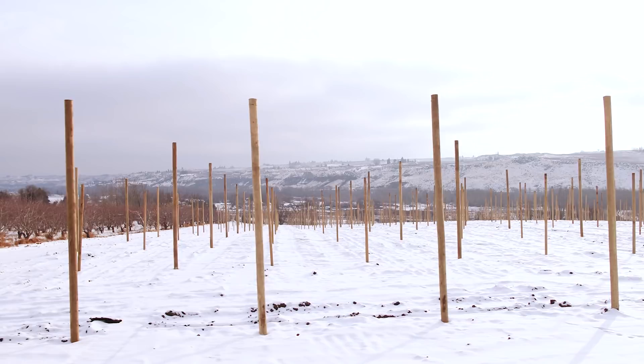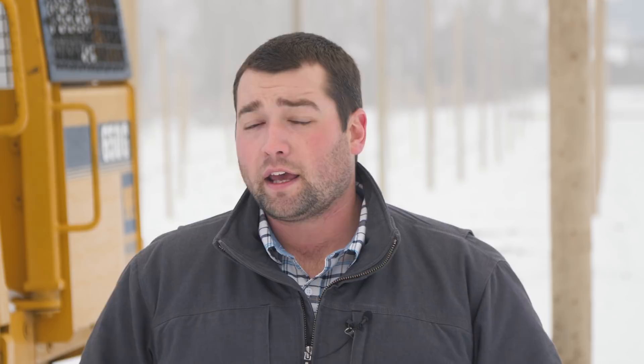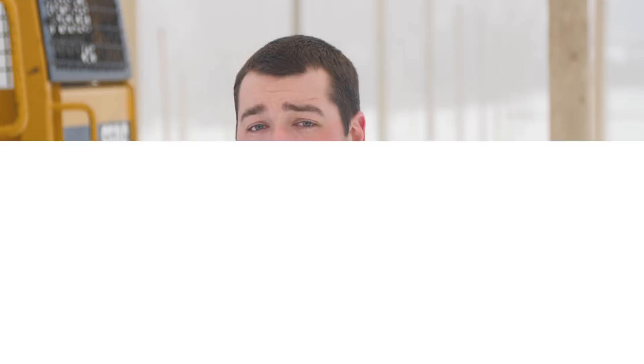What you can see behind us is a 32-foot section between posts. With a biax tree — which has two primary leaders coming up from one root — we can plant eight trees in each section. To contrast, with the old dinosaur trees Dave was talking about, we may only fit one or two trees of that size in that same space. It's quite the step up from where we used to be to what we can do now.